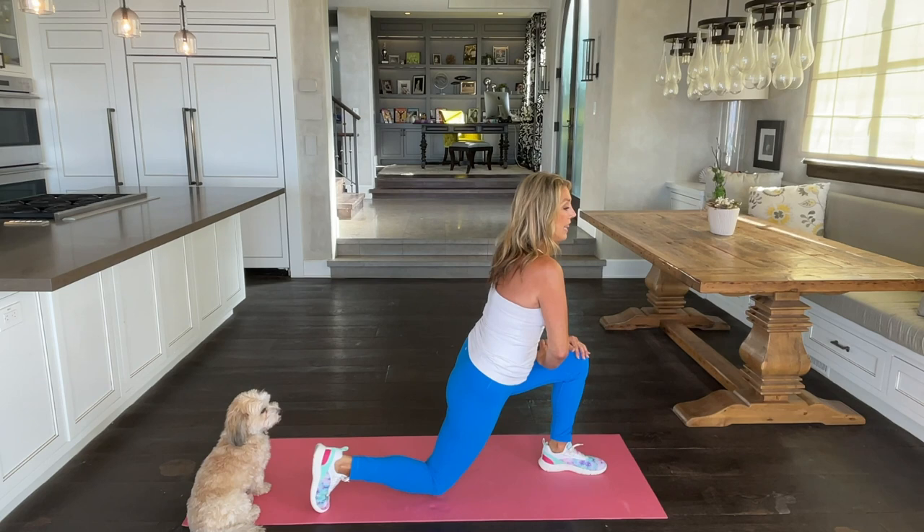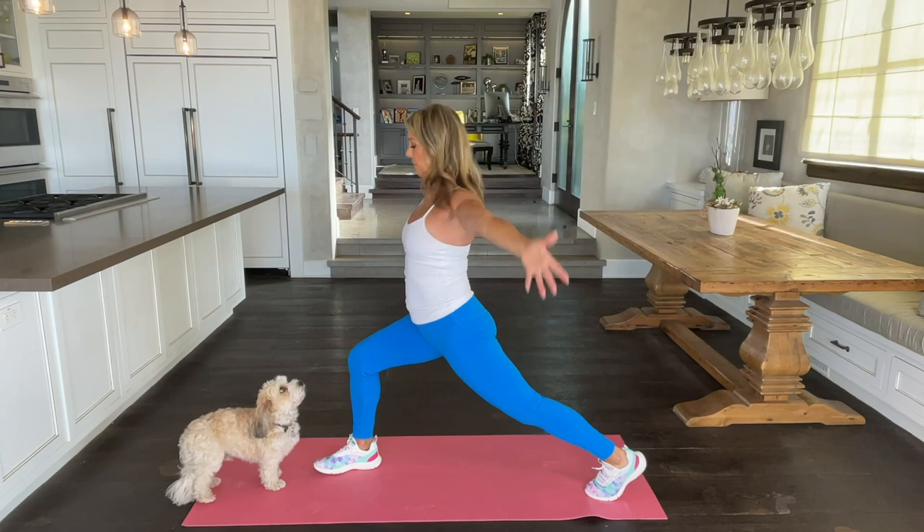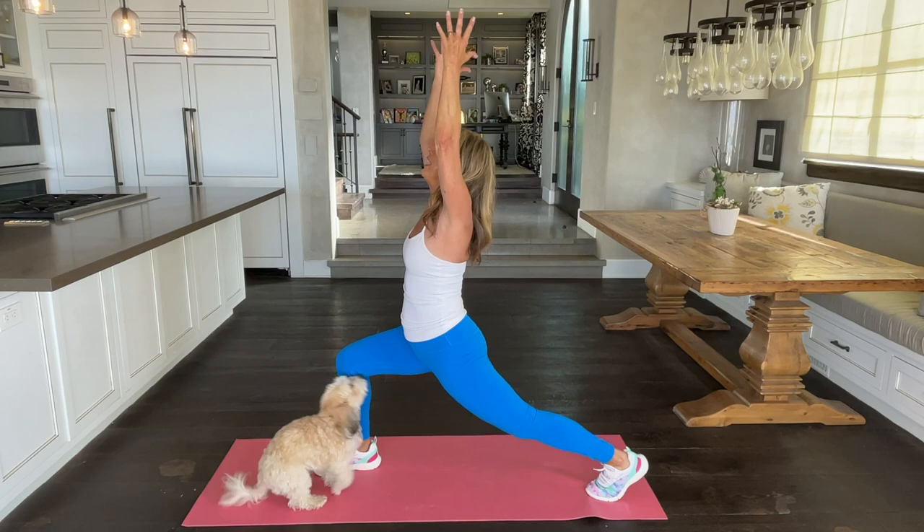Now bring one leg in front and lunge it out. Hold it in a beautiful warrior pose. Hold it up, up, up. And switch legs — hold it upright, lift higher. Come again — straight back and come up.